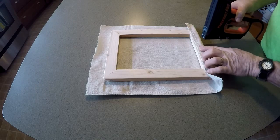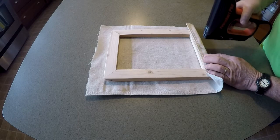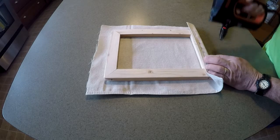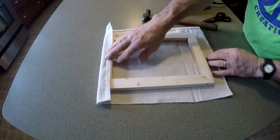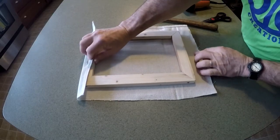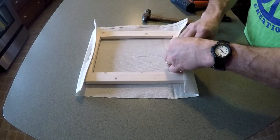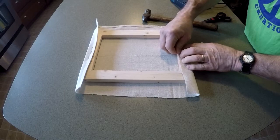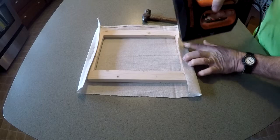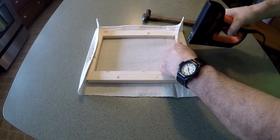I'm starting at one end with no tension on the canvas, right in the middle. I'll start out with maybe three staples. So I have one end stapled. Now I'm going to put a little bit of tension on there and stretch it. You notice I'm not using canvas stretching pliers because with a frame this small I really don't need to. I can put enough tension on there by hand, and I'm going to put three staples right here on the end.